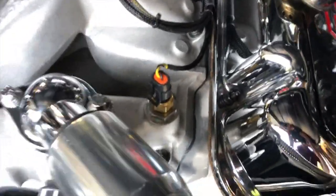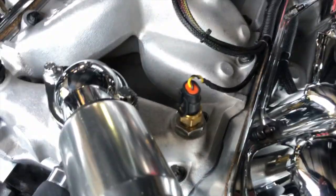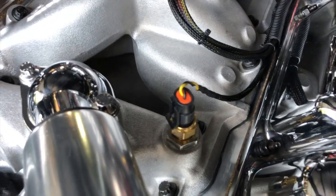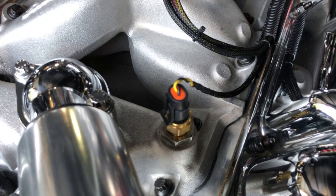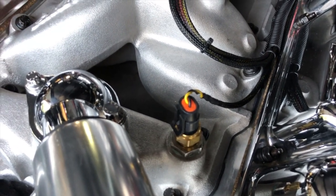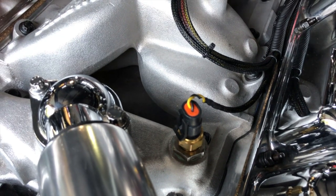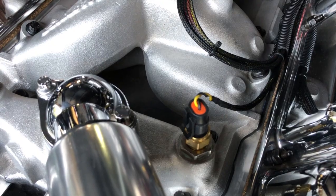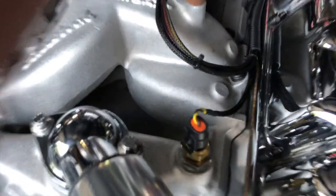Coolant temperature sensor, CTS. This is the proper placement of it, by the way — it's going to be your discharge temperature and it's the most optimum place. You could really put it anywhere; some guys like to put it in the head. Theoretically, the discharge from the heads is probably going to be the warmest, but it's not too critical. This is the coolant temperature sensor right here.